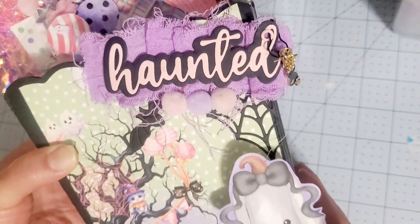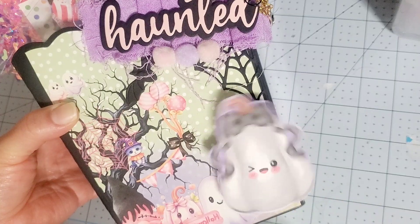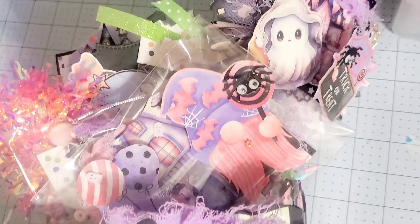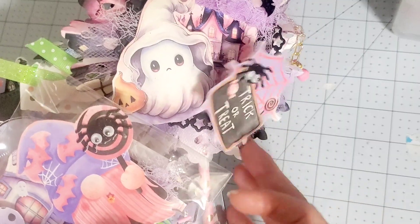Excuse the glare. Hopefully you guys can see this — I did use a wobble thing on here. How cute is that? This is what I will be sending her, and this one I also put on a wobble.